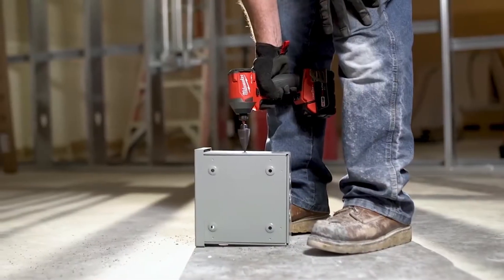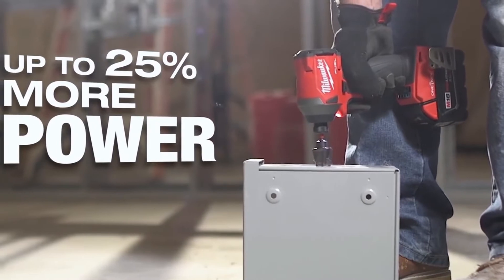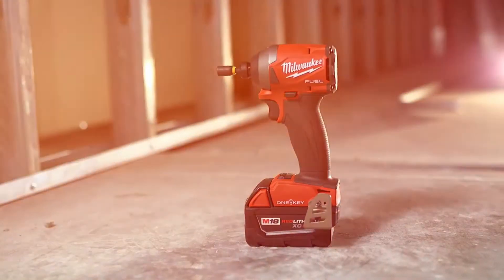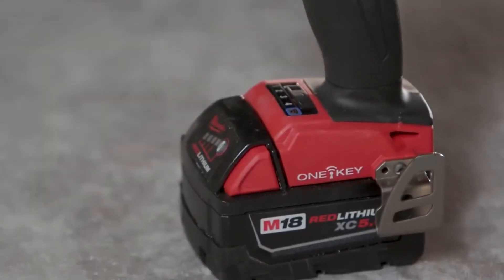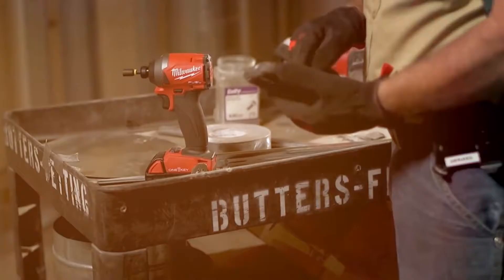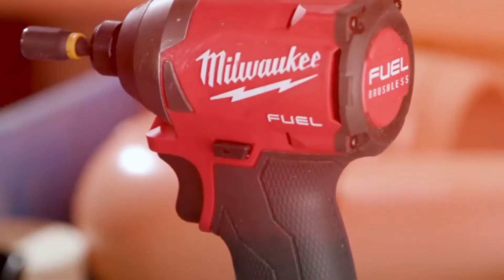With an industry-leading 2,000 inch-pounds of torque, this impact driver delivers up to 25% more power than the competition. The M18 Fuel quarter-inch impact driver with One Key gives you the ability to customize, track, and manage your tool to fit the demands of any job, saving you time and protecting your investment.